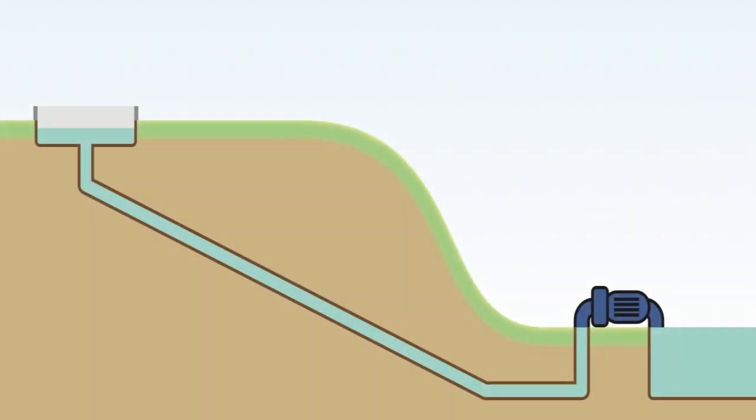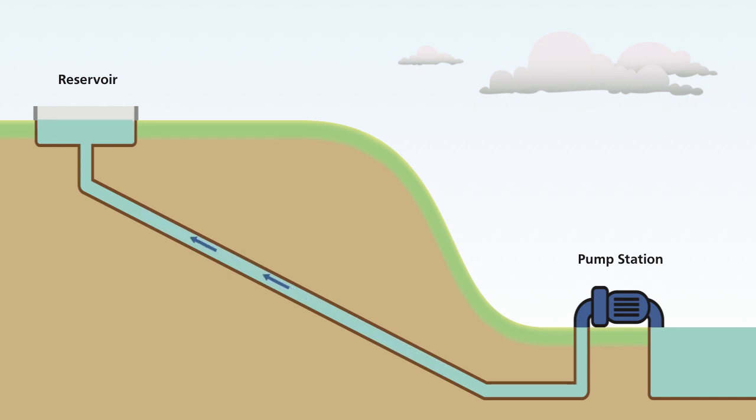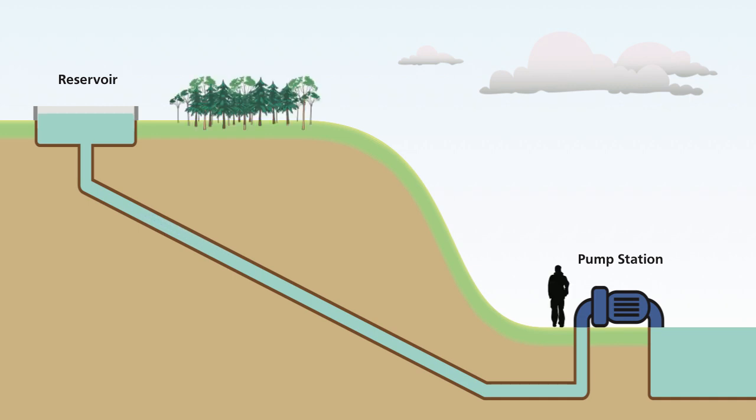A hilltop flower nursery supplier uses water from a reservoir to irrigate its thousands of seedlings. When the reservoir's water level falls below a certain point, the water needs to be pumped back into it from a source at the bottom of the hill. A dense forest is immediately in front of the nursery and there is no line of sight from the pumping station to the reservoir.